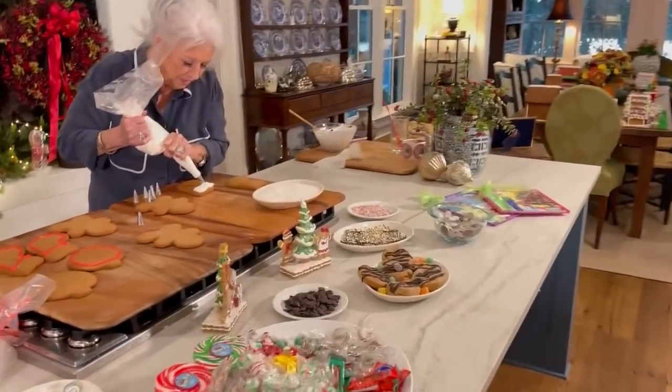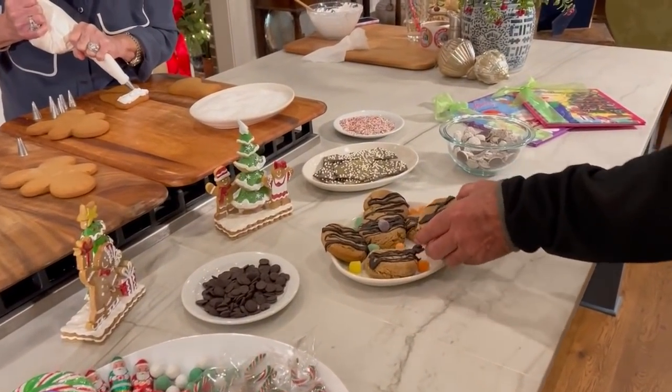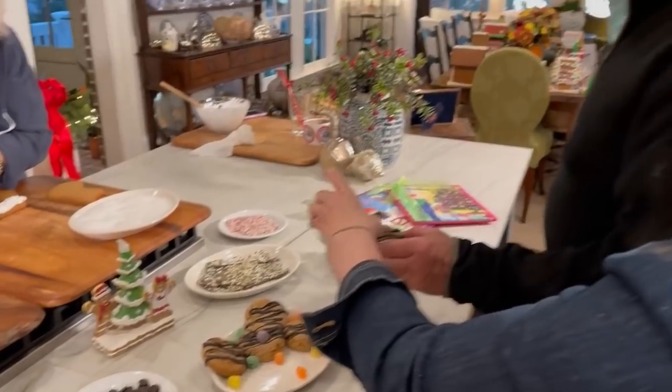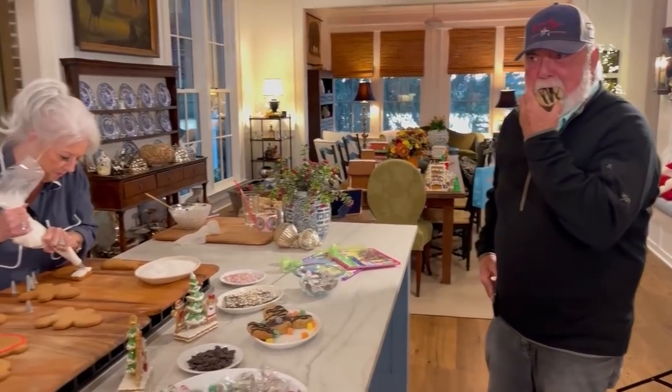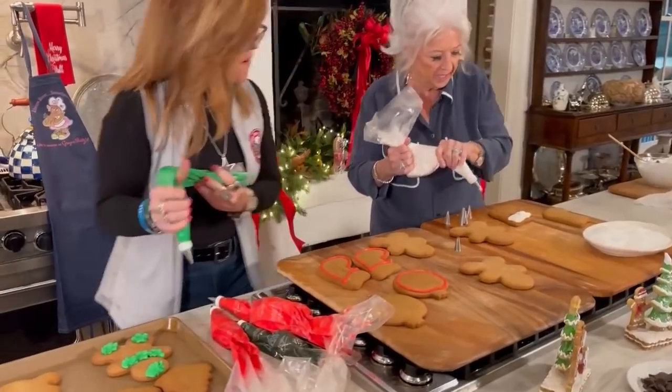Oh yeah, that's the ginger snaps. I'm gonna have to change this route. Oh, the chair's good. Thank you. Look at that — nice and fluffy. Yes.